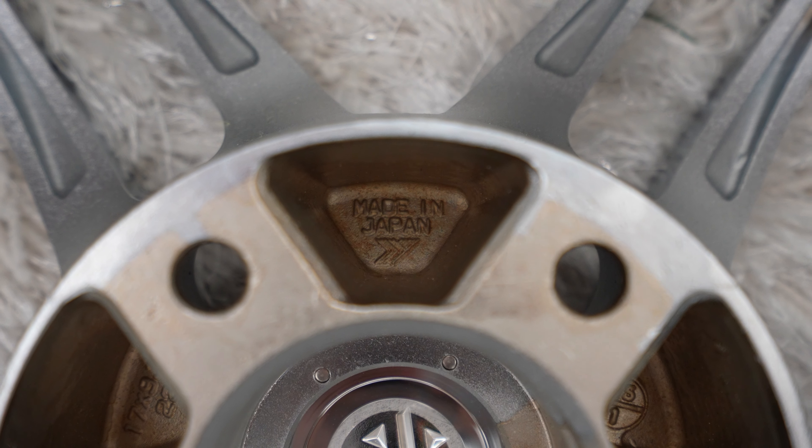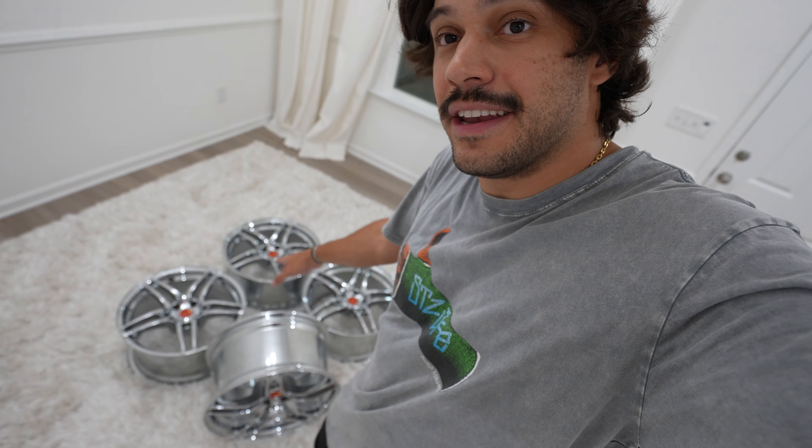Alright guys, these are the wheels. They are Advan Model 5s, 17 by 9. One pair is plus 22, and then another pair is plus 35.